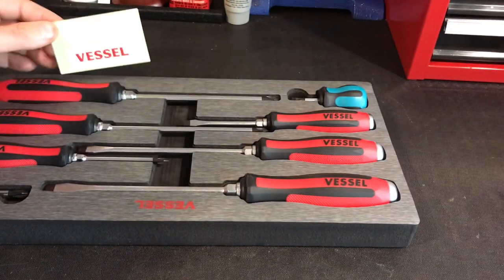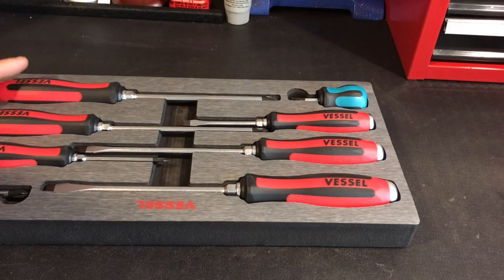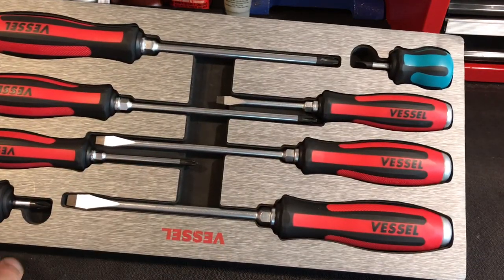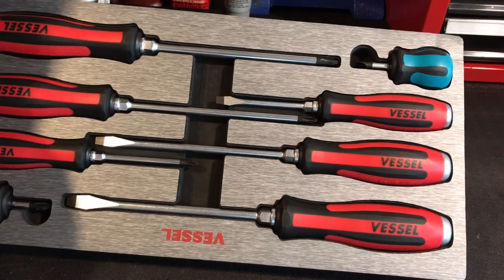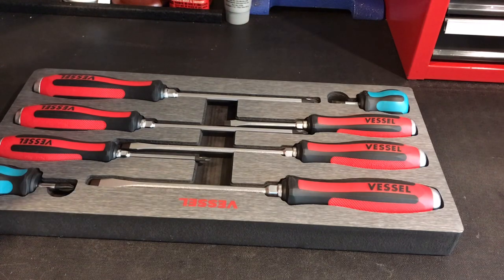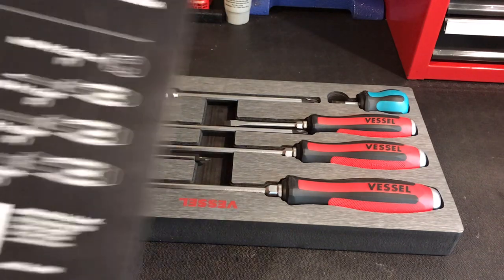And there they are. What a nice case these come in — it's got a hard plastic shell and then it sits in foam. That'll look great in the toolbox and keep them nice.